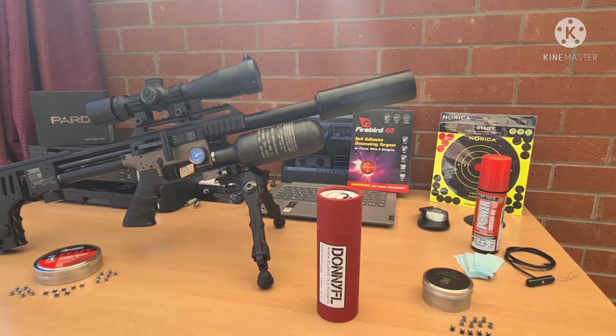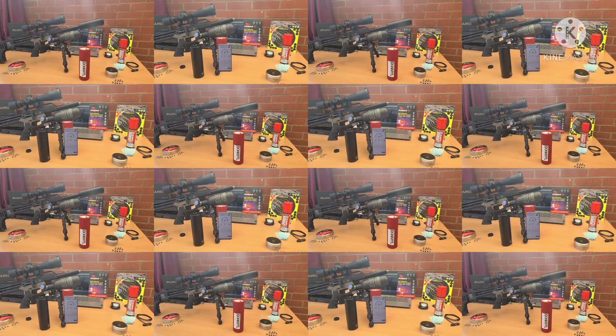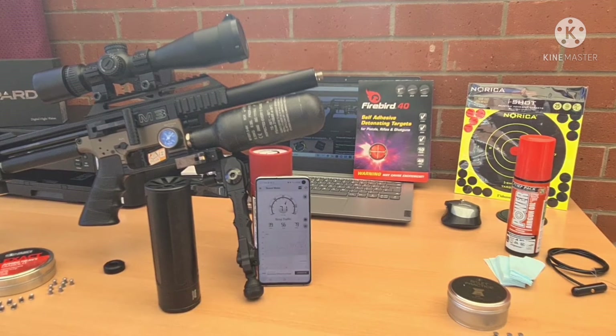I've downloaded the decibel meter on my phone. We're going to get that set up and take some shots with it to see what the difference is. We've got the decibel meter ready, gun's ready, silencer's ready. Let's take the first two shots without the silencer and then we'll put the silencer on and take a further two shots.